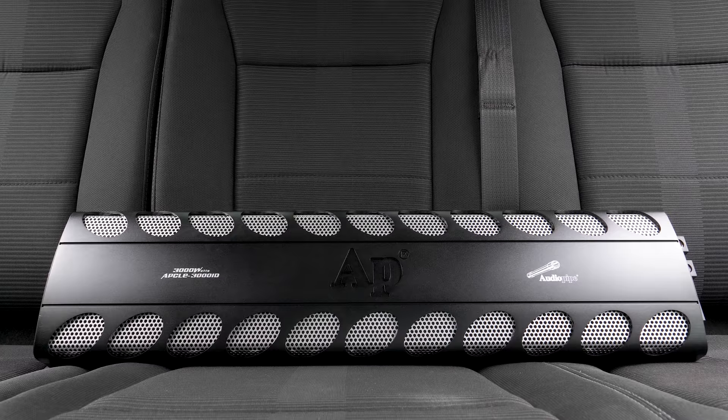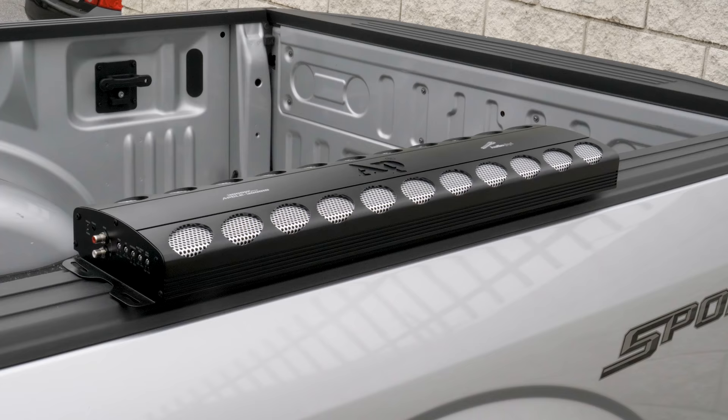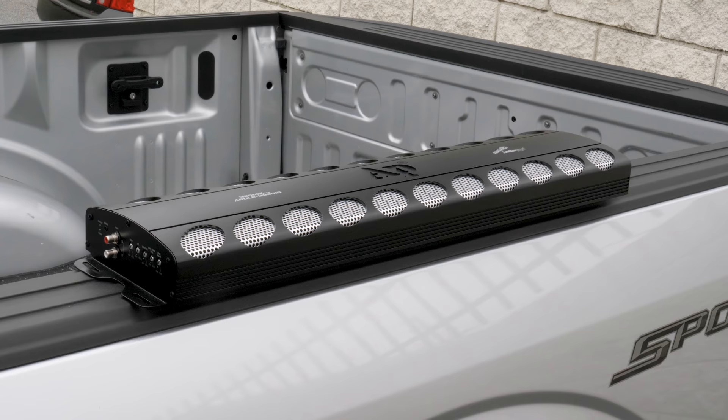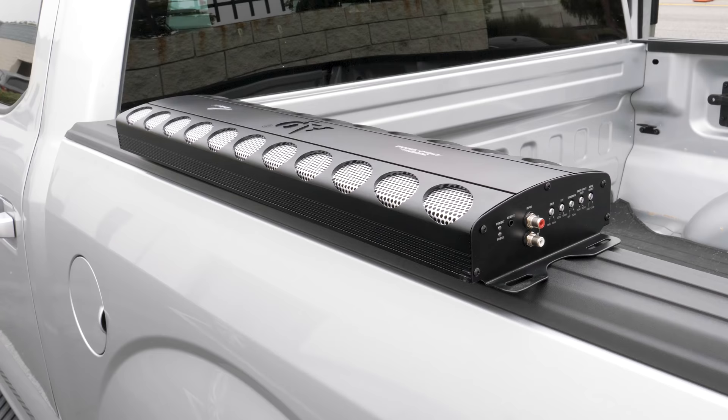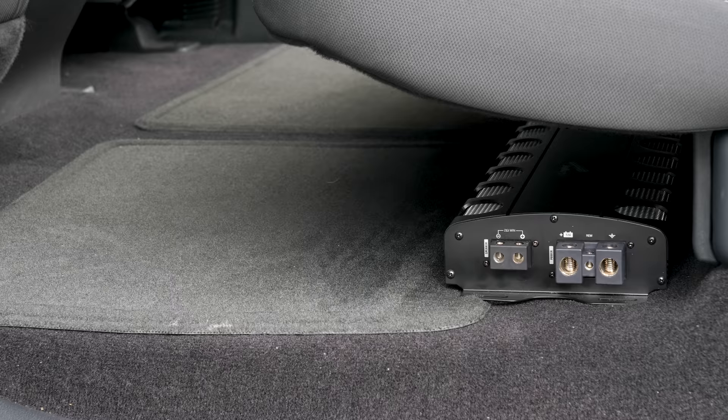3000 watts RMS for under $400 — that's what Audio Pipe is claiming with their APCLE 3001D monoblock, which is basically a skateboard with a MOSFET power supply that can kill you. This thing is huge: 27.9 inches by 7 inches by 2.2 inches specifically. You better have space for it somewhere. Personally, I think this amp is ideal for those of you with trucks or SUVs — it fits perfectly under the back seats with room to spare. Sedans aren't so lucky.